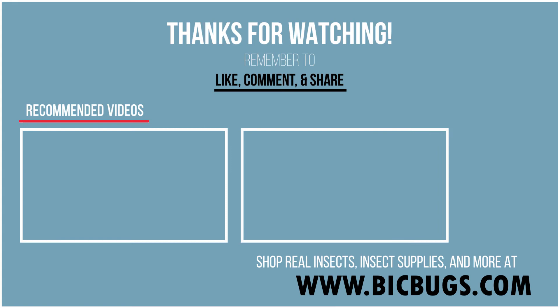Let us know in the comments what other tutorials or videos you'd like to see from BitBugs. Thanks for watching!